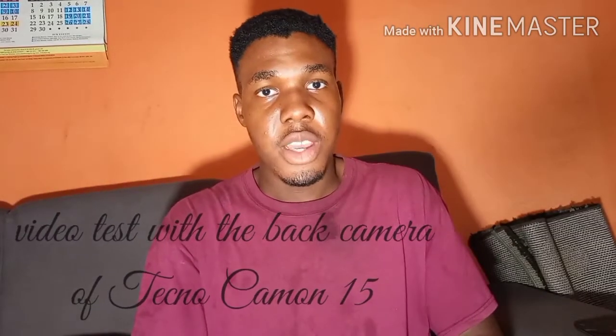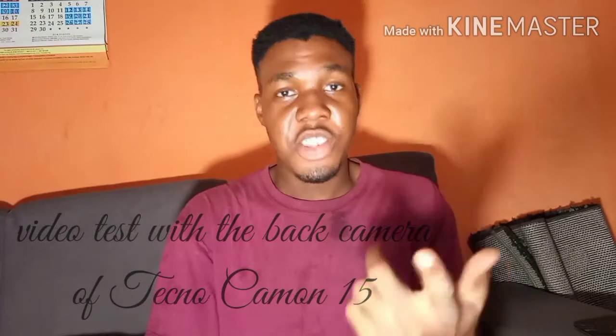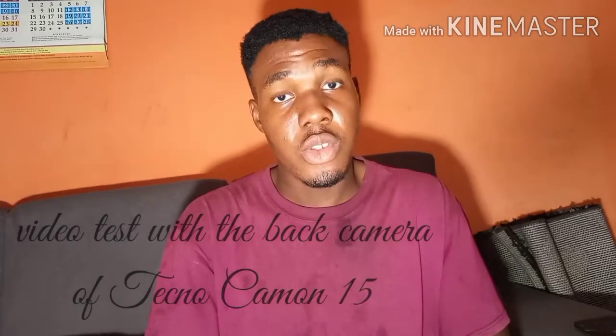Hello everyone, this is shooting straight from the Camon 15, 48 megapixel camera. This is the video quality of how the Camon 15 videos are.